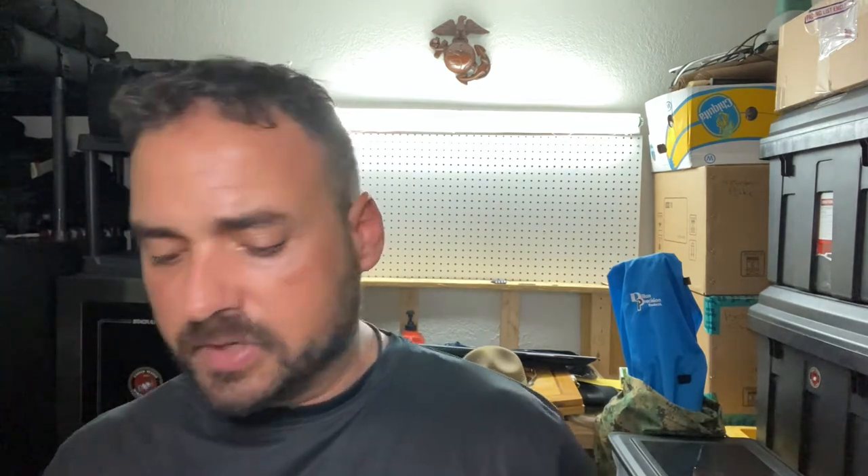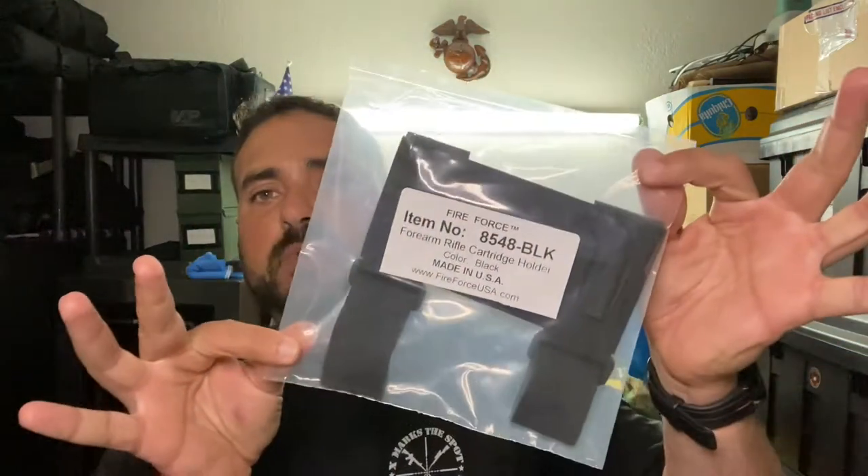I want to show you guys a little piece of equipment that came in the mail. This came from Fire Force Tactical Gear — I'll put it up so you guys can see it. This is for anyone that likes bolt action rifles, is into reloading, or is into long range precision shooting. So let's go ahead and open it up and check it out.